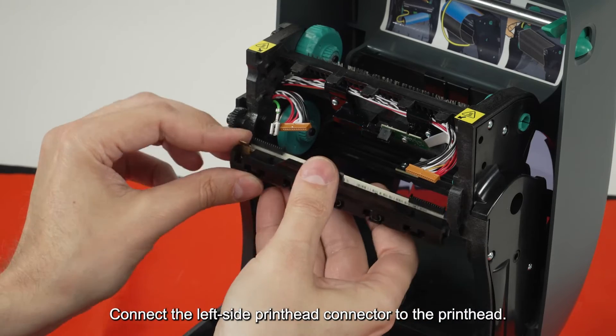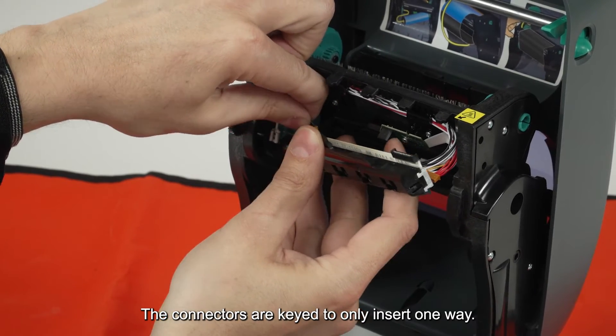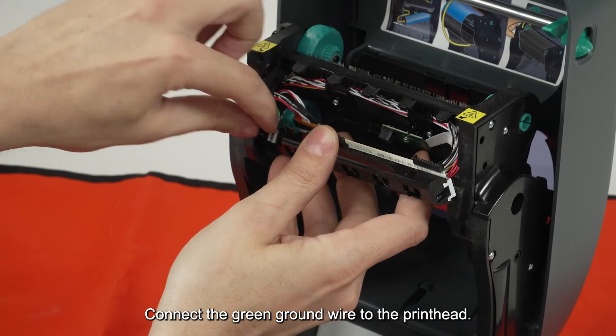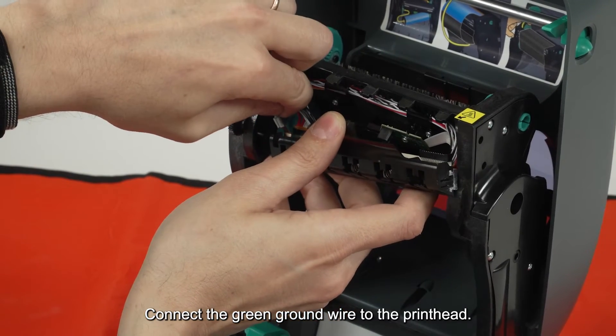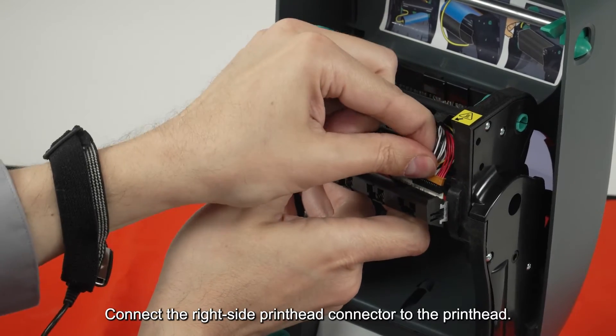Connect the left side printhead connector to the printhead. The connectors are keyed to only insert one way. Connect the green ground wire to the printhead. Connect the right side printhead connector to the printhead.